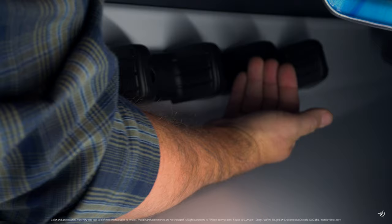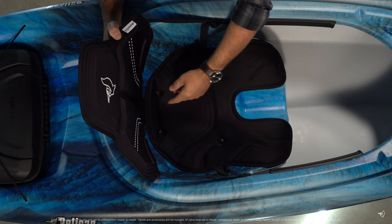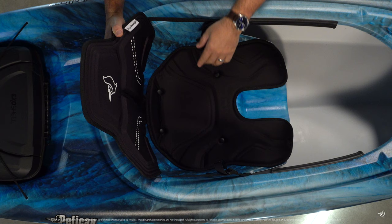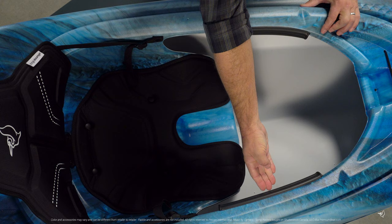Molded footrests mean you can share this kayak easily without having to make adjustments each time a new person gets in. Our new ergo lounge seating system provides an adjustable, extra high and wide backrest combined with our ergo form seat cushion. Finally, our adjustable knee pads can be positioned to where you find them most comfortable.